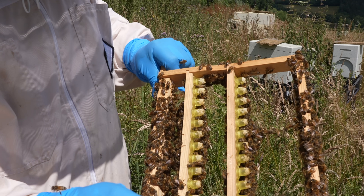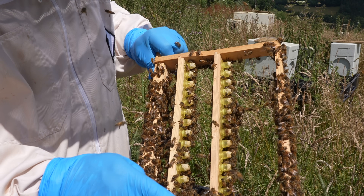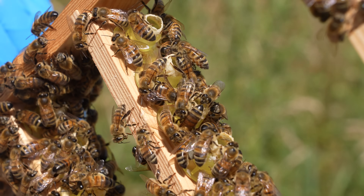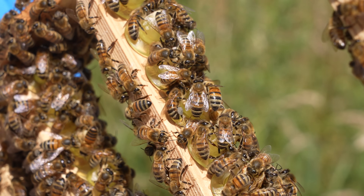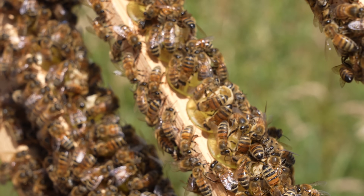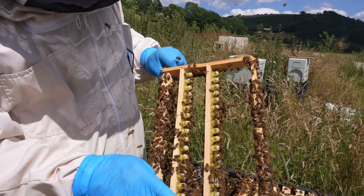Richard now uses this method exclusively in this apiary as a starter finisher method — a queen right starter finisher, all in one box. It's a really nice neat method that works to produce a very decent amount of queens. The difference using this versus a separate starter and finisher is that this setup is good for one round of grafts. If you don't want to produce hundreds of queens and just want to do maybe 10, this setup here is perfect for that.